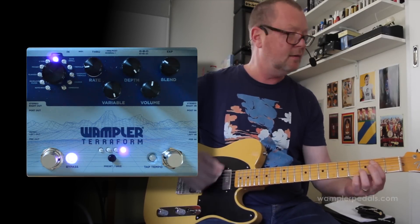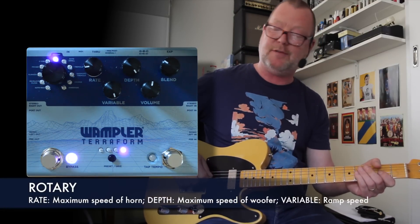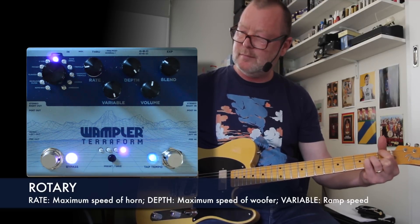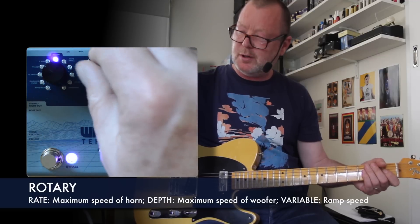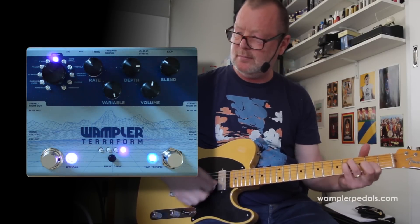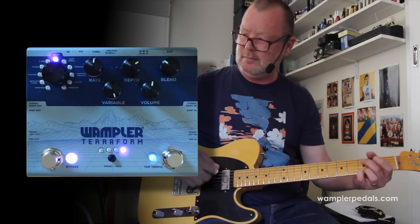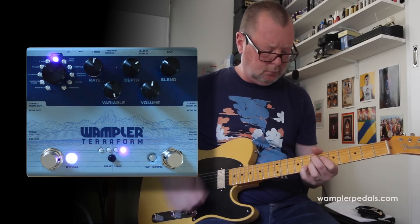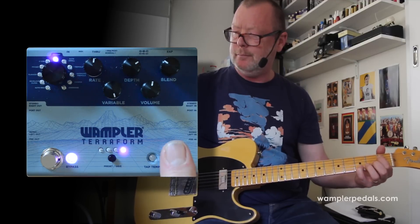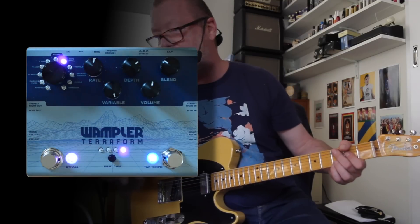Then we've got the rotary. The tap tempo knob here will control the brakes — that is from slow to fast — with individual control of the rotor and the horn with the rate and the depth knobs. I could play with that one all day, but I haven't got time.